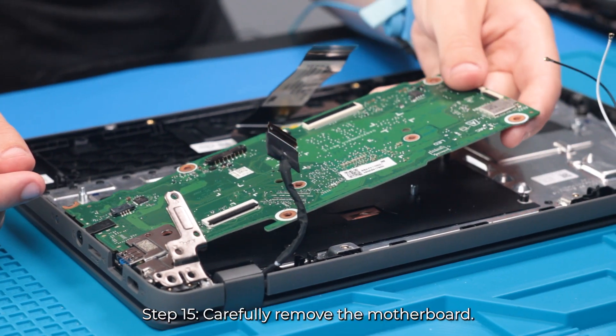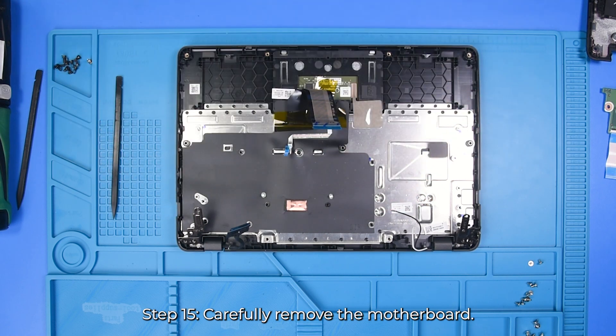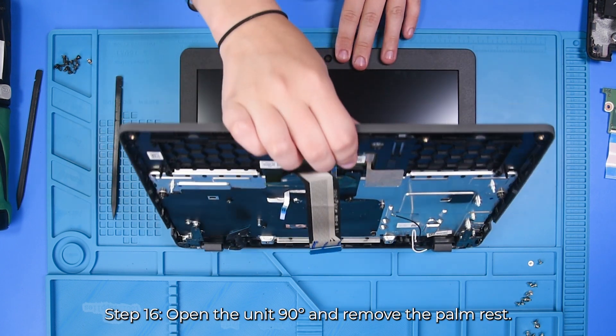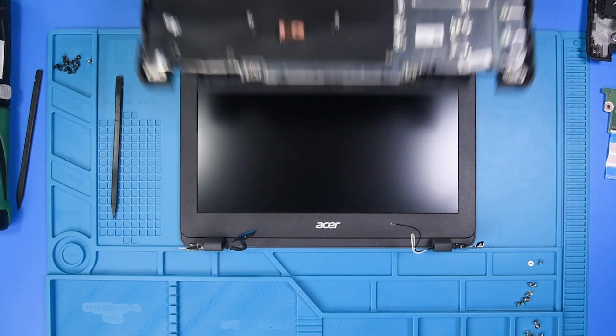And then you can carefully remove the motherboard. Now to remove the palm rest, just want to open the unit up the whole way, and then remove the palm rest.